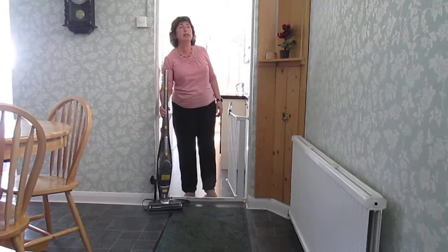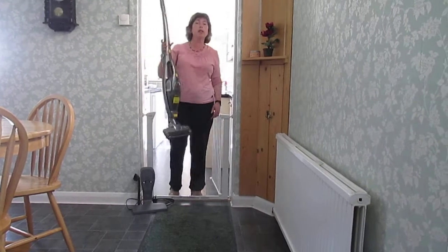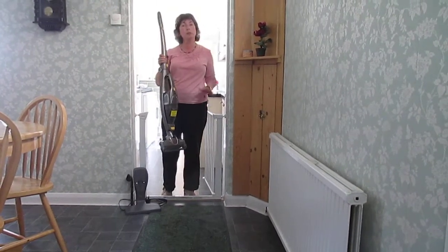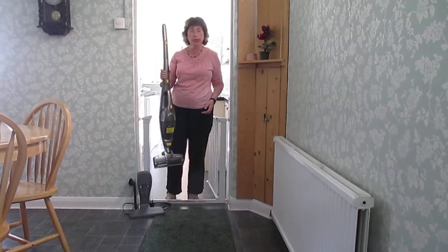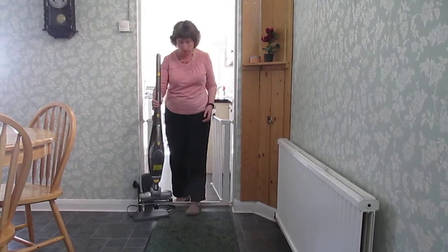The first thing that I noticed is how light it is. It weighs approximately three kilograms, so almost anyone could use it without any problems at all.